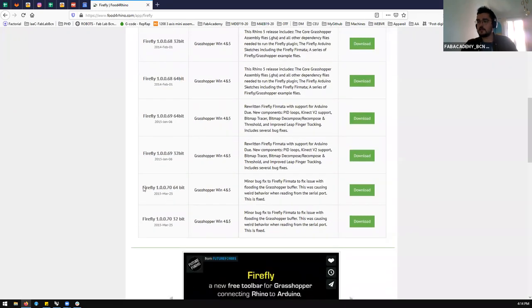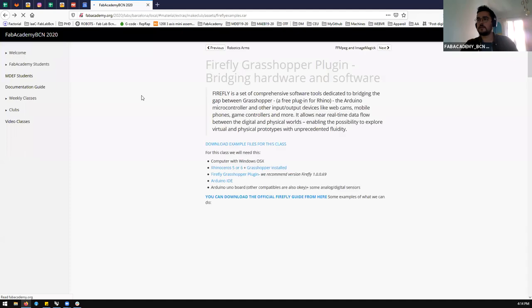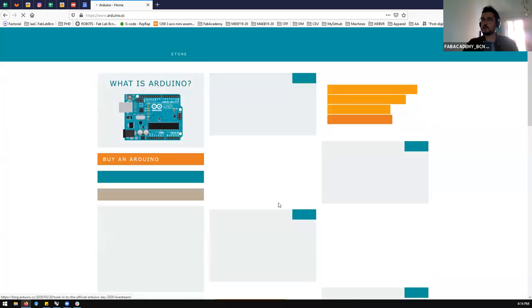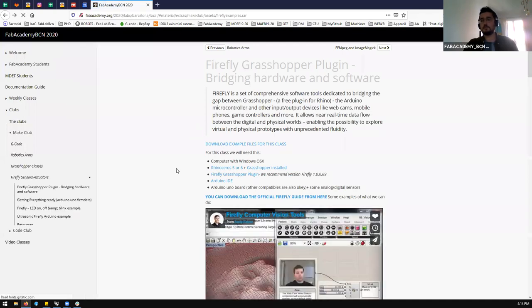In my case, this version didn't work with Rhino 6, but this other version worked better. On the top, you can also find the Firefly user guide — a big PDF explaining Arduino and how it works, as well as Grasshopper. We will also need the Arduino IDE, which is a normal Arduino compiler, to program the Arduino and make it compatible with Firefly.